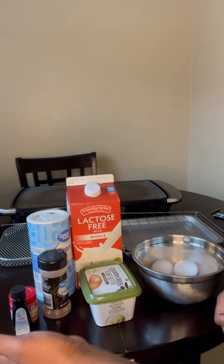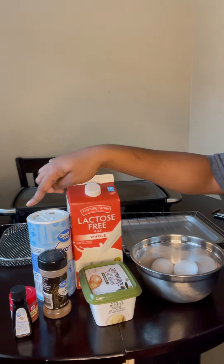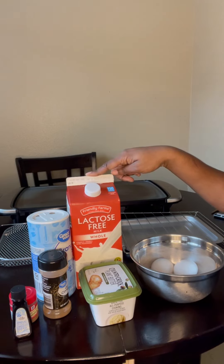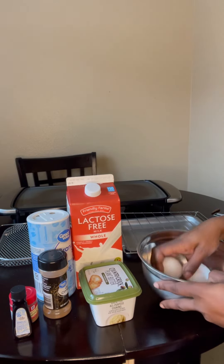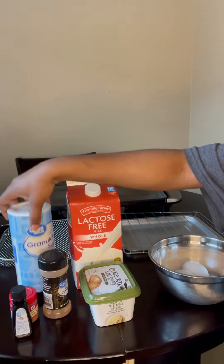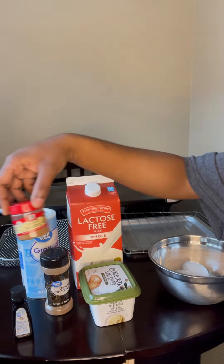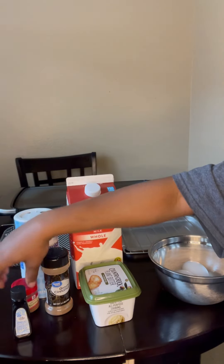Hey guys, welcome back to my channel! Today I'm going to be making French toast. These are the things you're going to need: milk, sugar, eggs, a bowl to mix the mixture in, butter, cinnamon, nutmeg, and vanilla.